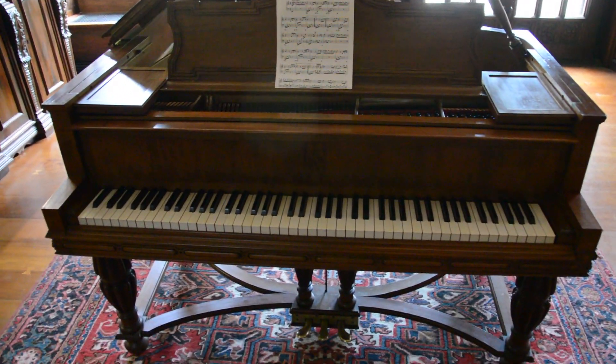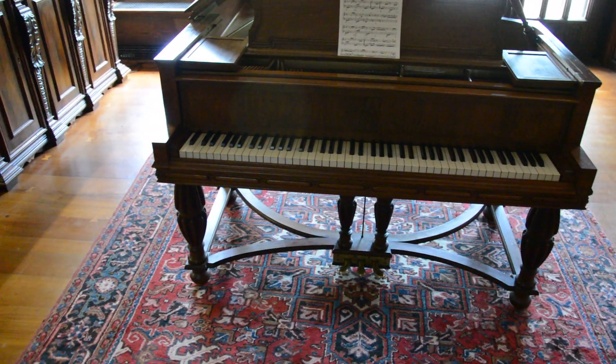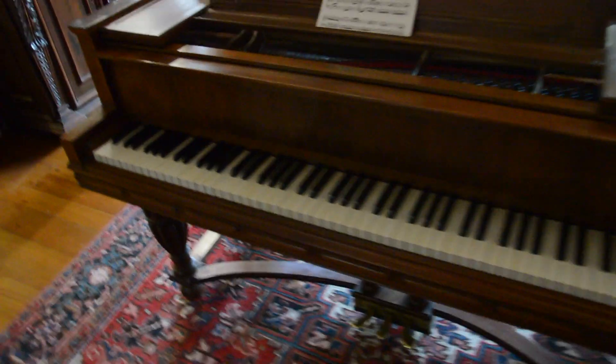This is the piano here — an antique baby grand. As you can see, it was used for entertainment. And you can get a close-up of the keys.